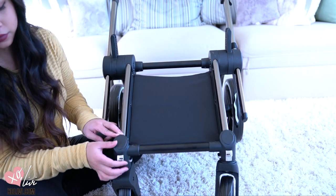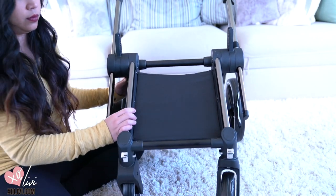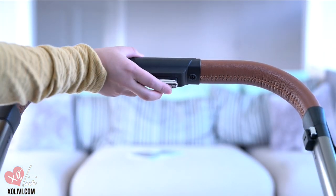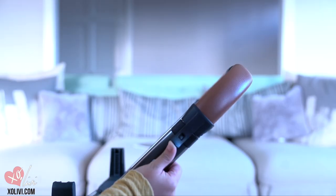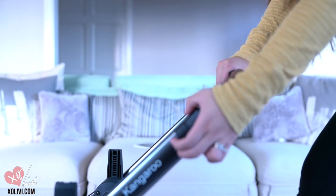These in the front are the lock for your front wheels. You can unlock it so it can swivel. Now to lengthen the handles, you can press this button and at the same time you're going to unlatch this and push up so it will look just like this. Super easy.